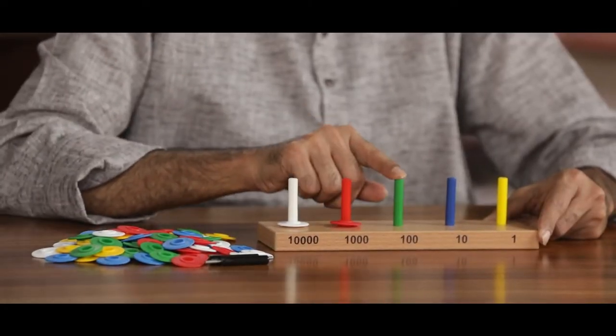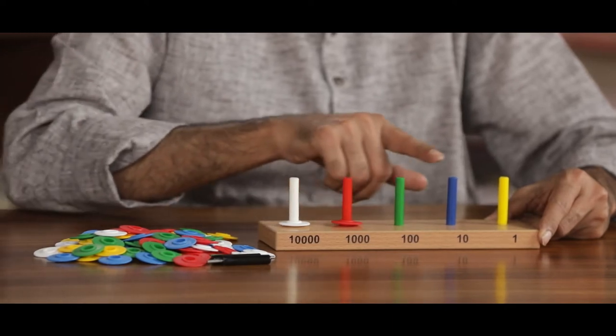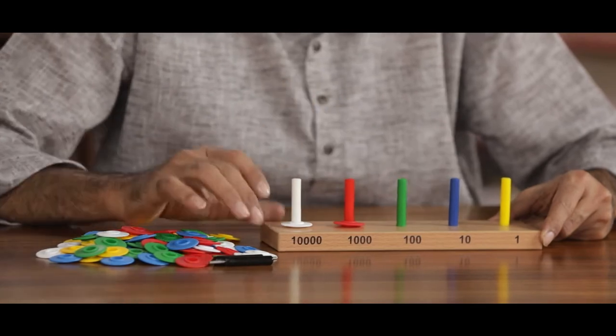The Abacus represents place values: 10,000, 1,000, 100, 10s, and units. These different colours represent different place values. How can we prepare this from waste materials?